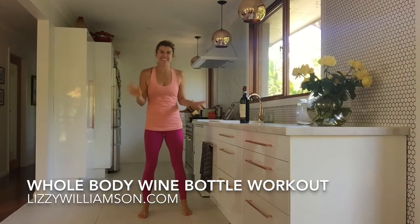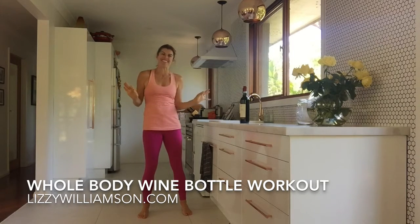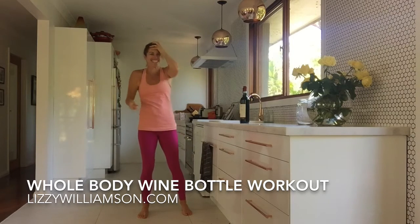Hi, it's Izzy Williamson here with your two minute workout and I thought it was time that we get some more wine bottles into this workout here.